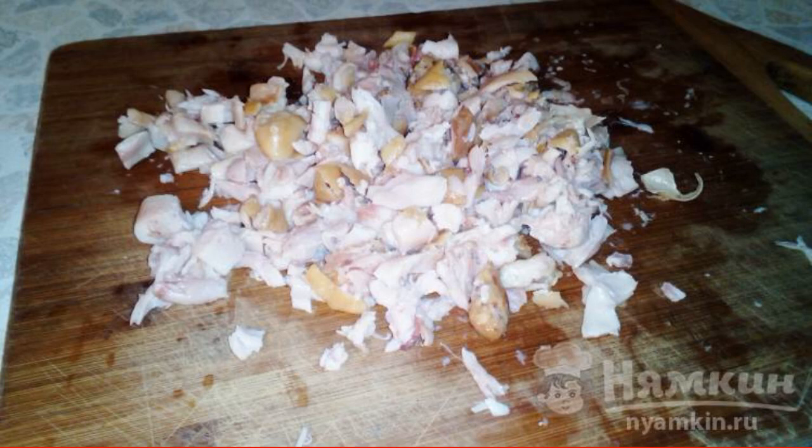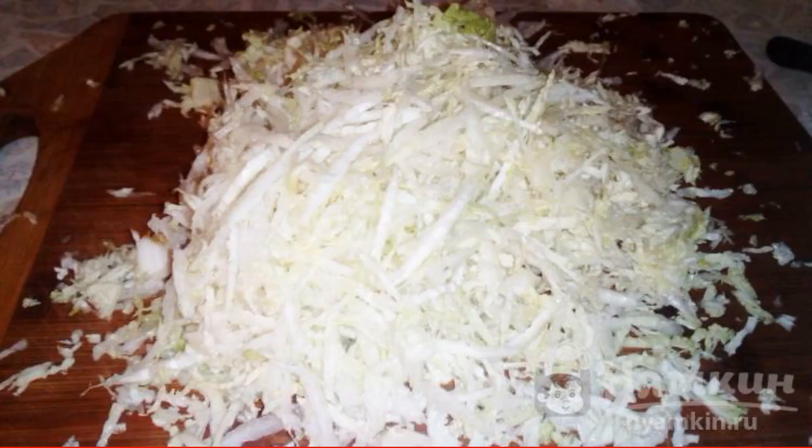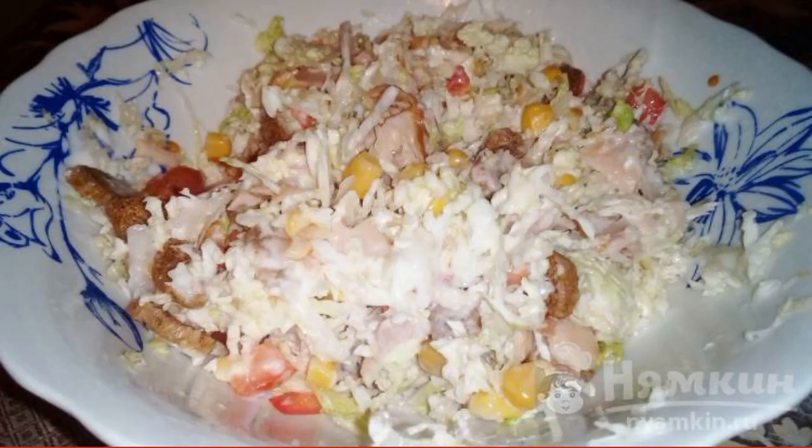The ham is separated from the bones and cut into pieces. Add corn. We cut the tomato and send it to the rest of the products. Chop the cabbage and add it to the salad. Before serving, add the crackers. Season with mayonnaise and mix well. Enjoy your meal.